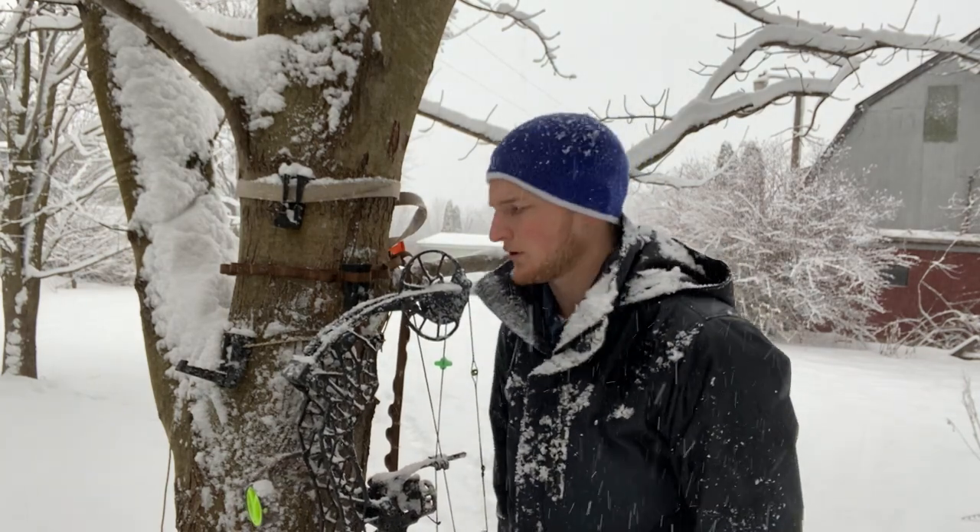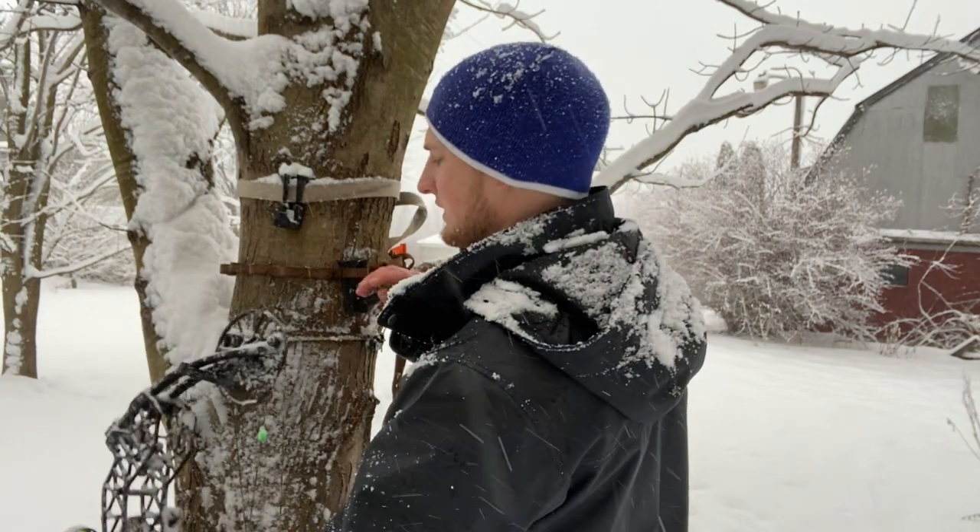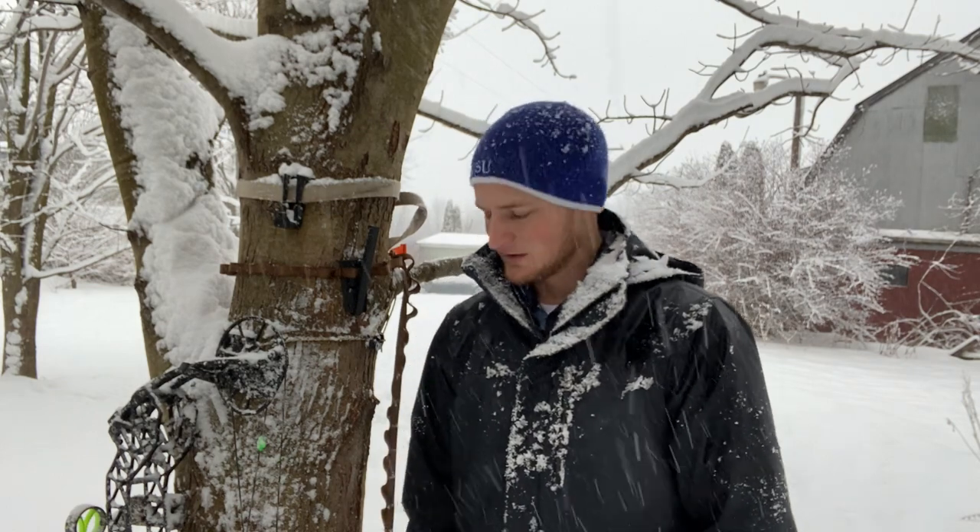Some guys have been reaching out about new products they'd like to hang from their tree on a gear hanger. Down south there are still bugs out — up here in Michigan as you can tell, there aren't. This idea originally came from somebody in Georgia who asked if I could design something to hang a Thermacell from. That's something I've been working on designing and getting 3D printed, still working through the design phase, so stay tuned for that.